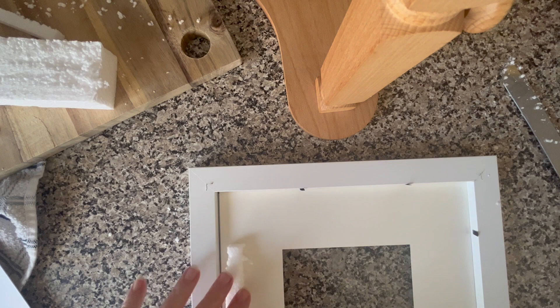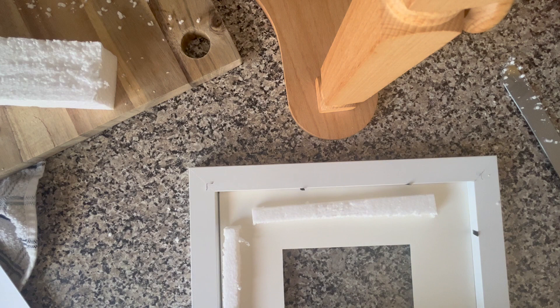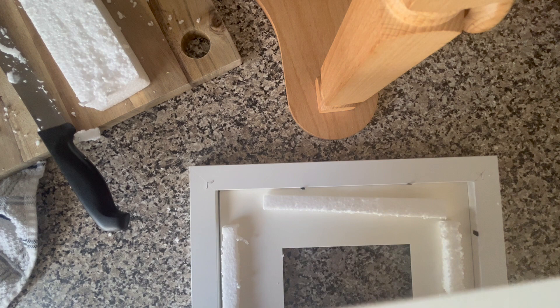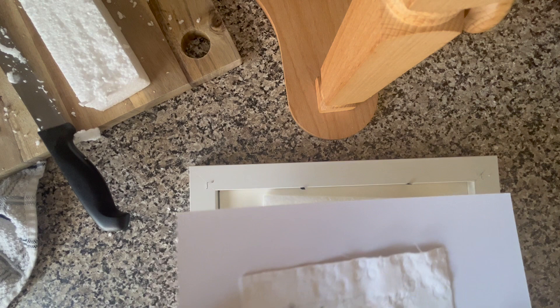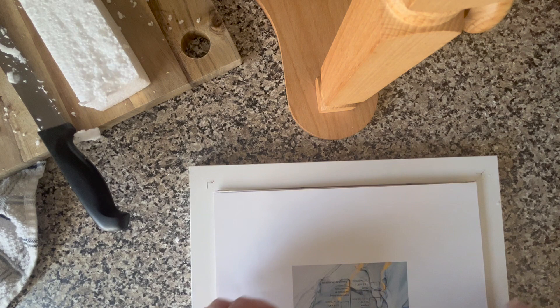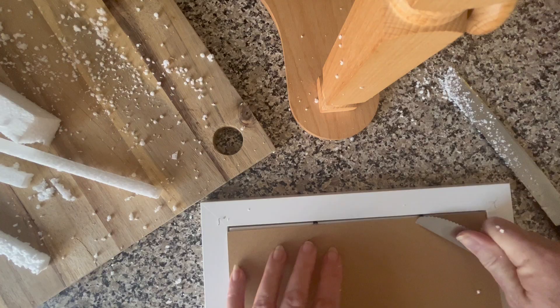My plan is just to place down the larger mat and then pack it out with the strips I've just cut. Then my theory is that if I have the little stitchery tucked in on this mat, just line it up well like that, and I'm going to use the little backing piece that came with the frame.